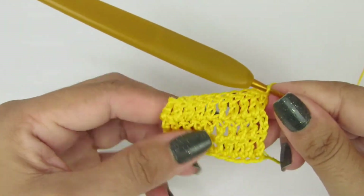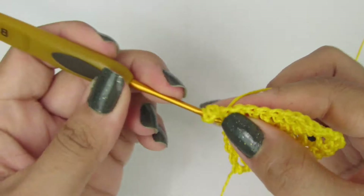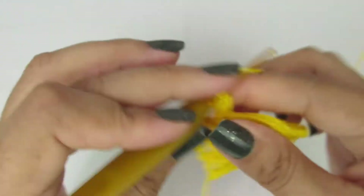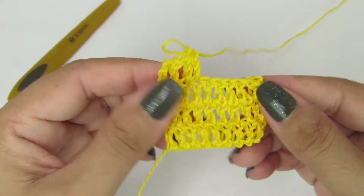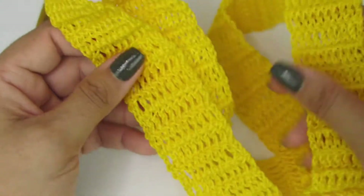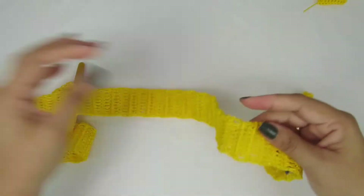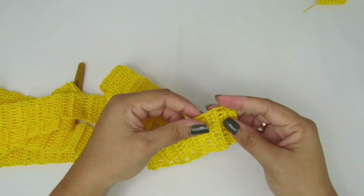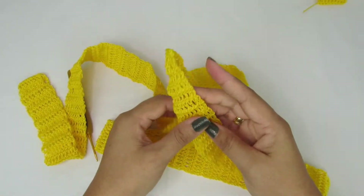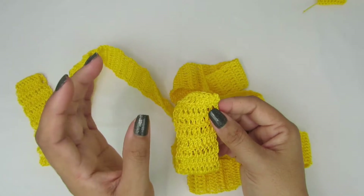Feito aqui, até o último pontinho, tá vendo? A gente sobe novamente com três correntinhas, que equivale a um ponto alto, viramos, e vamos fazer ponto alto sobre ponto alto. Essa é a repetição, tá? Vocês vão fazer esse processo até alcançar o tamanho que vocês querem essa faixa. Esse tamanho quem decide é vocês — vocês podem fazer do tamanho que quiserem. É bom colocarem na cintura para terem uma ideia do tamanho, porque tem que passar na cintura e dar um lacinho. Quando finalizarem, é só cortar e arrematar do jeito que preferirem.